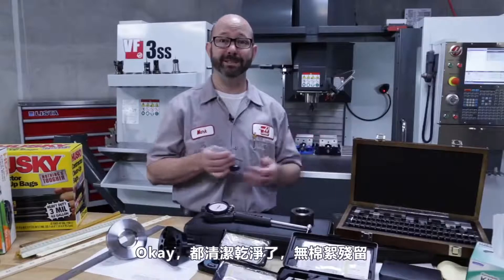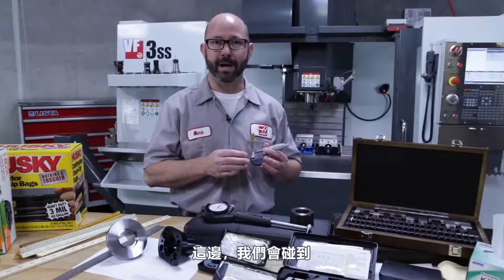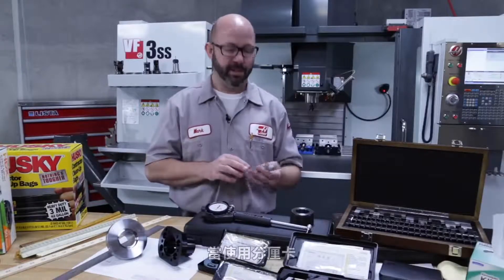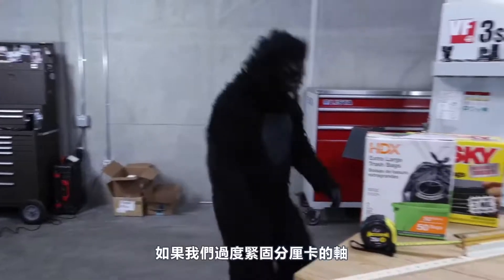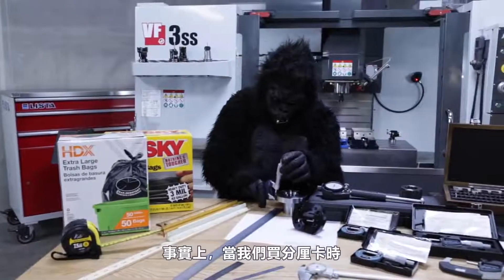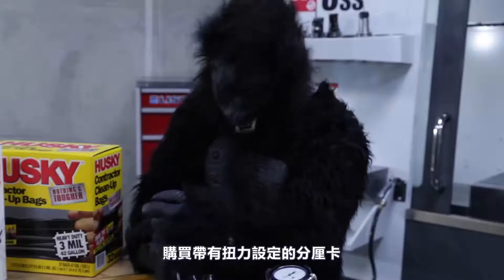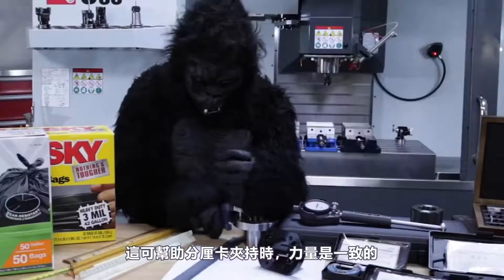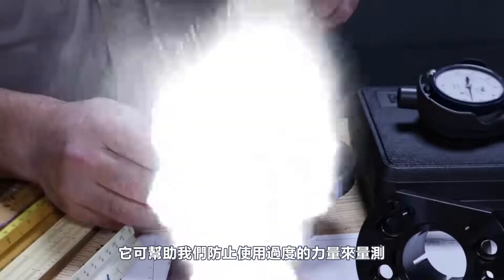All clean, no lint — time to tighten up the micrometers and check zero. Here's where we run into what might be the number one cause of mistakes when using micrometers: gorilla grip. If we over-tighten, our measurements can end up being off by quite a bit. If you're buying a set of micrometers, it's worth spending a little extra to get a force-limiting device like a ratchet stop or slip clutch, which gives a consistent clamp and helps prevent gorilla grip.